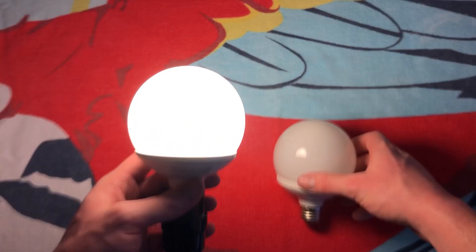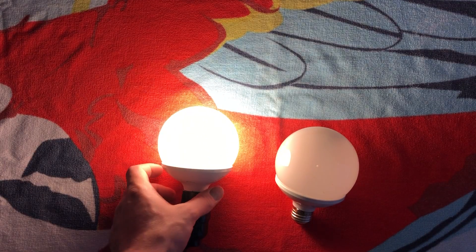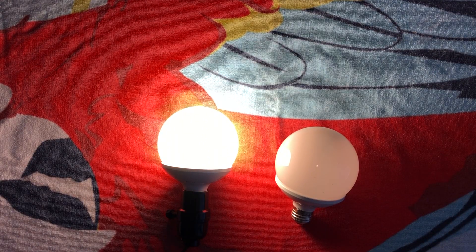Very happy to have these in the collection. I really do hope you enjoyed this quick little video of these older CFLs, right after the time of the preheats, starting to become the spirals like we have now — and the LEDs, of course. But anyway, a nice little piece of history. I really do hope you enjoyed this video, and please comment, rate, share, and subscribe. Thank you very much for watching.